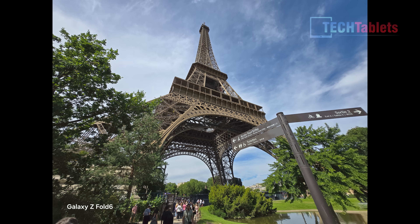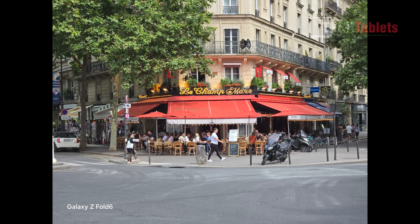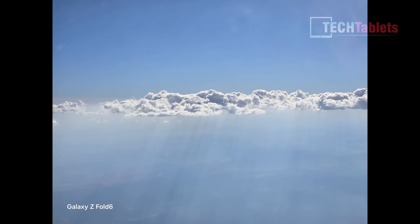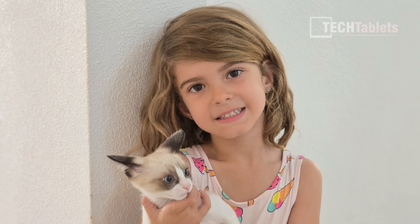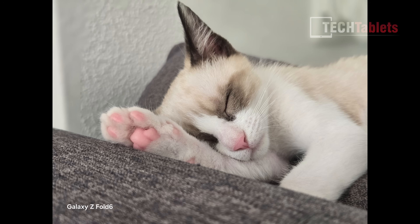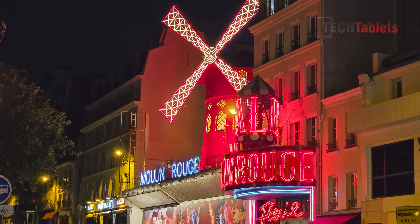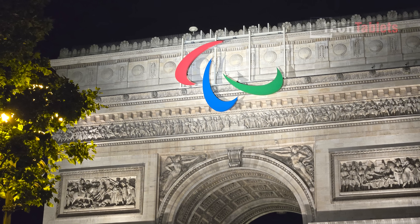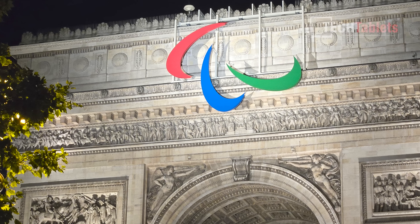For stills, the ultra-wide sensor looks a little better and can shoot 4K 60. The 3x zoom camera is the same as the Z Fold 5. Portraits look good with good stitching. The weakness, like previous Z Fold models, is indoors — indoor portraits show a lot of noise and grain. Low light is fine for a foldable but not flagship level. Cameras are acceptable, but Samsung could have done more here.